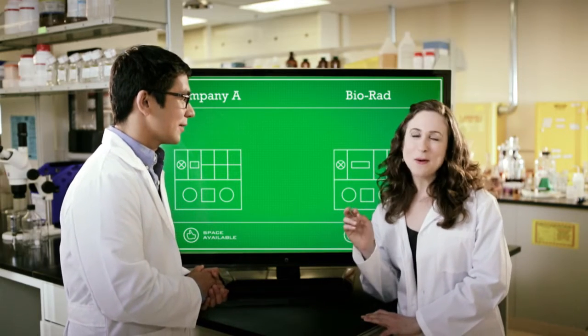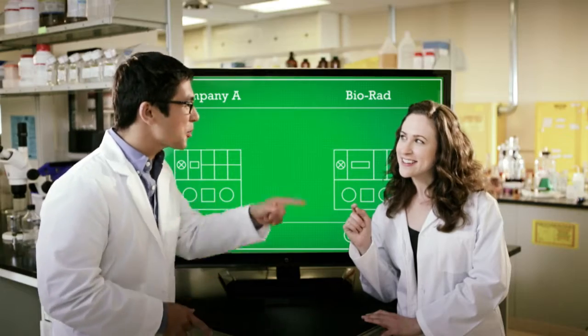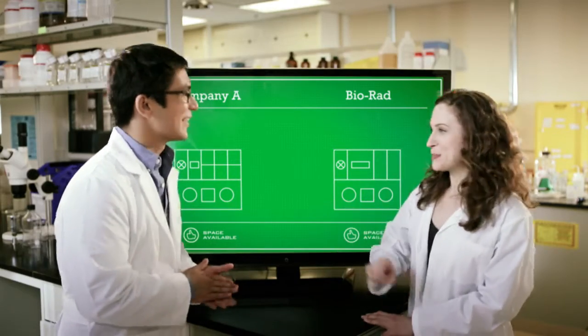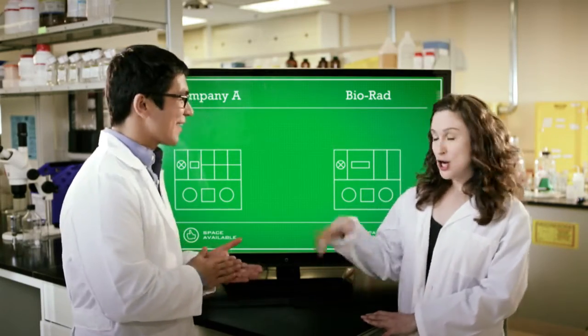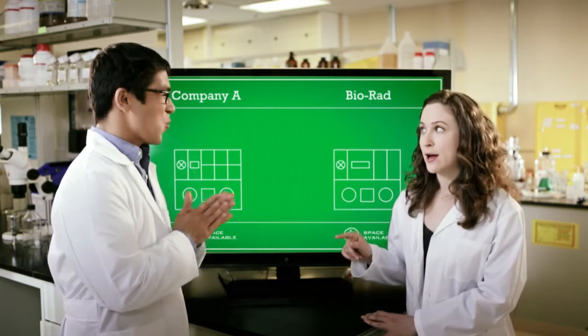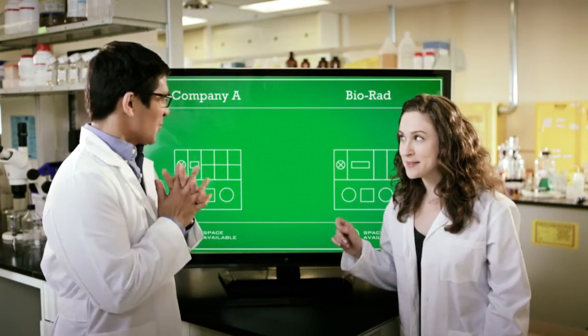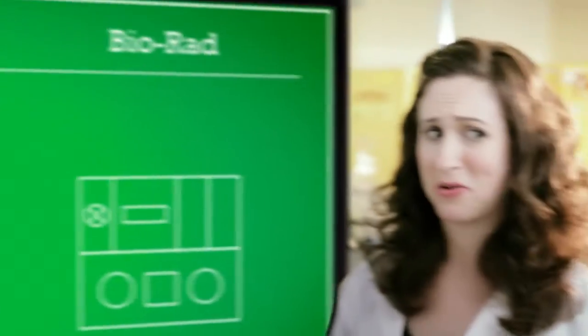Hey Tomas, how about we make this a little more interesting? Oh, I know where this is going — those are betting words. Bingo! Now since I created the simulation, you get to pick which of these systems you think will come out on top. Loser cleans out all the old samples from the cold room. Deal? You're on. I'm going with the industry big boy — seems like a no-brainer.